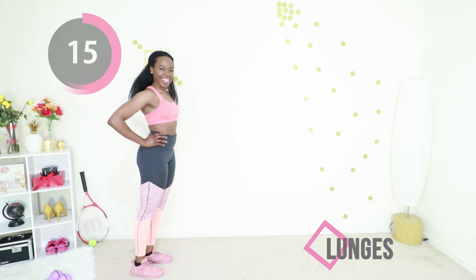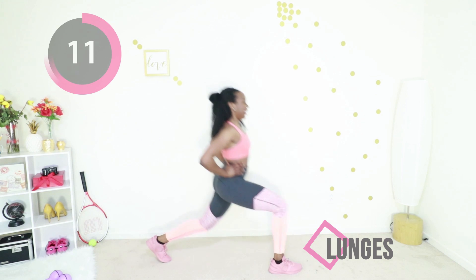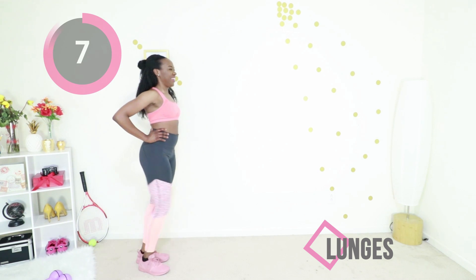You're doing so good. After this you have one exercise left and then you get a break. Almost at the break — you made it to the break! I'm so proud of you.